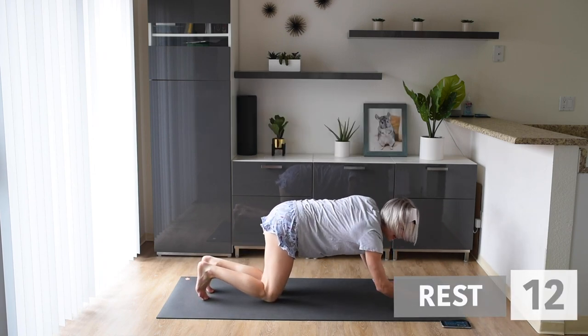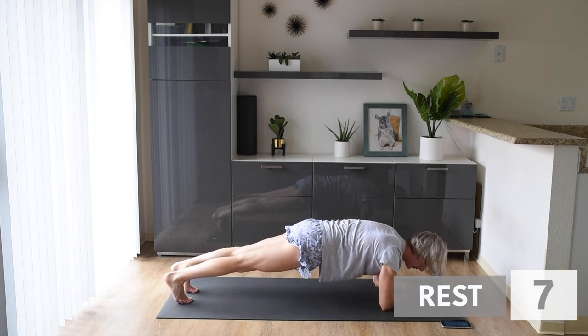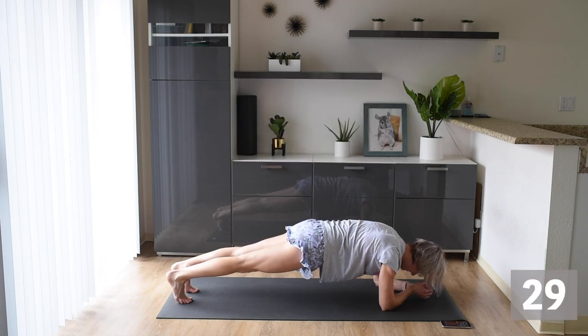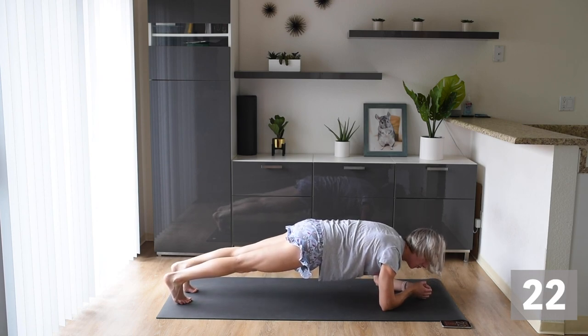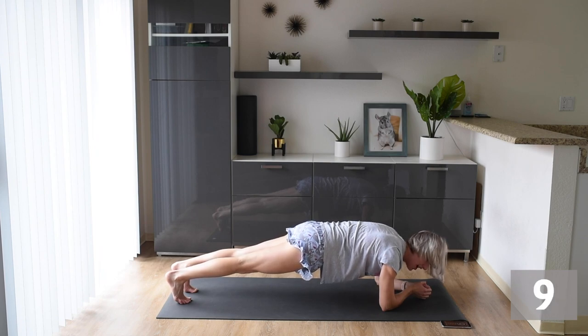Next we're going into another low plank hold. When you're ready, we're going to get back into that plank and hold it for 30 seconds. You can do it. If you need to modify, just come down to those knees. Really push yourself through this. Planks are so awesome for us. I know it hurts, but we can do it together. We're here working our core as a team. Let's push through.